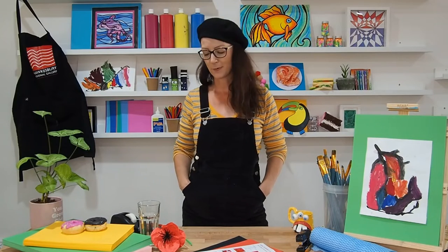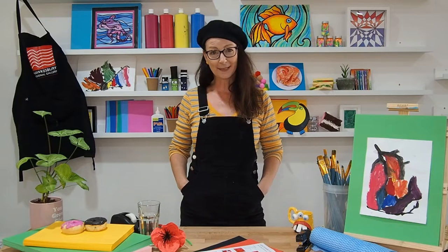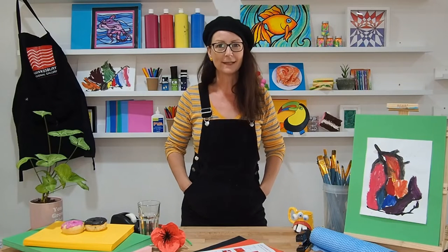Hi, I'm Taryn and you're watching Porkshire Regional Gallery online. We're going to do another art activity today. I hope you caught last week's fun — if not, you can have a look at the website and catch up.